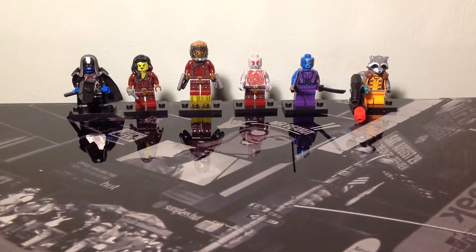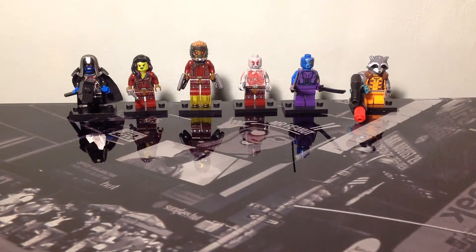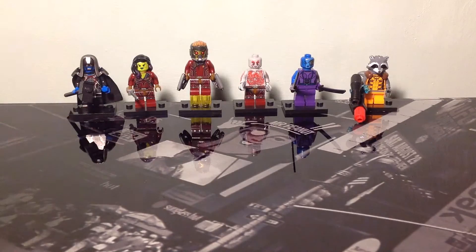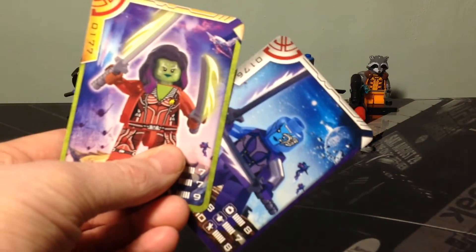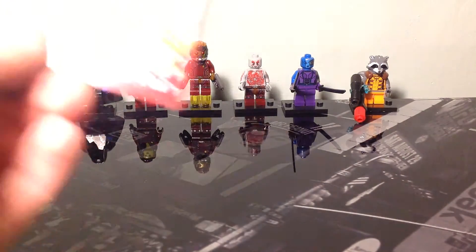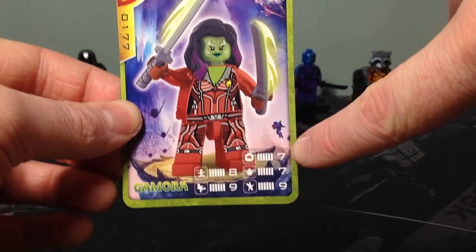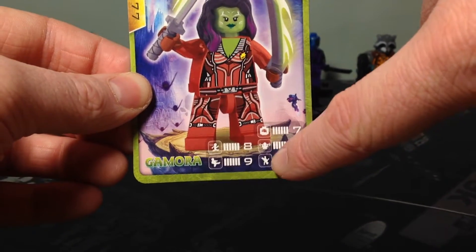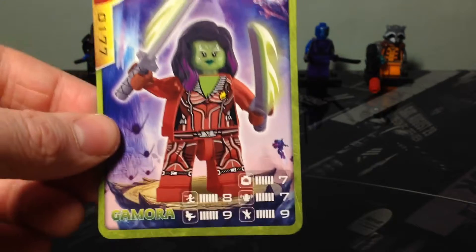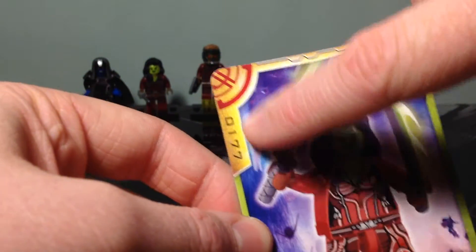In front of you you can see the six figures in the set. You've got Rocket, Nebula, Drax, Star-Lord, Gamora and Ronan. With each figure you get a collector's card — you get Drax, Rocket, Gamora, Nebula, Star-Lord and Ronan. Each card has a figure with the right intelligence, strength, flexibility and gymnastics skills, fighting skills and speed. You've also got the name in the bottom corner and the product code at the top left.